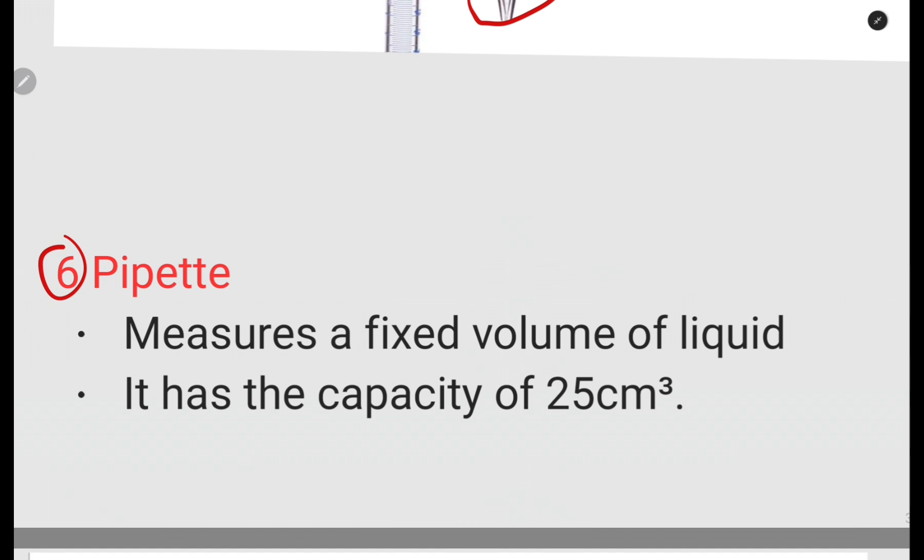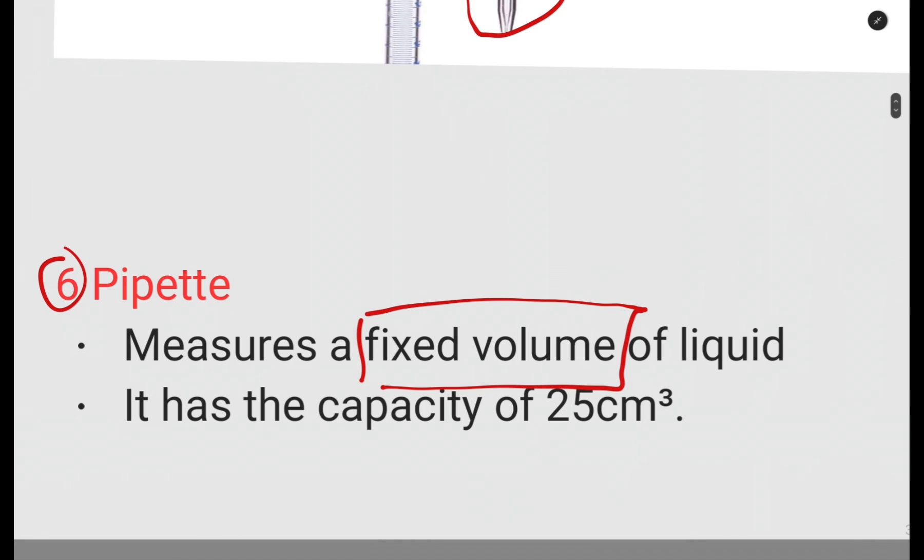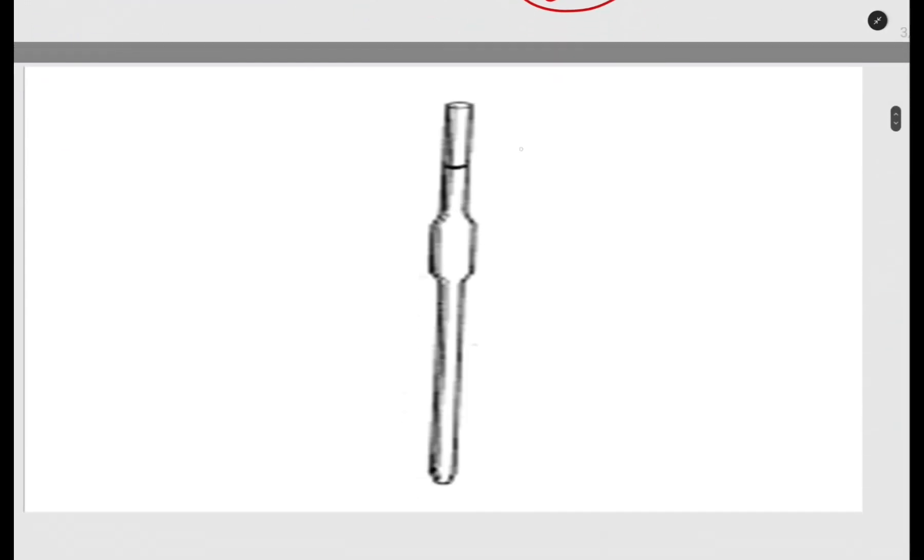The sixth apparatus is the pipette. The pipette measures a fixed volume of liquid. Remember: measuring cylinder gives approximate volume, burette gives accurate volume, and pipette gives a fixed volume. If it is 25 it is 25 — fixed volume of the liquid. A pipette looks something like this.